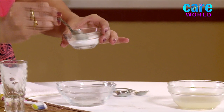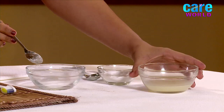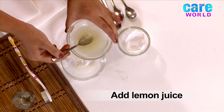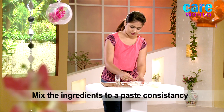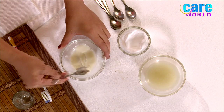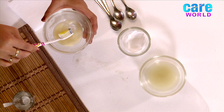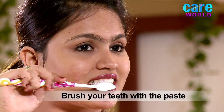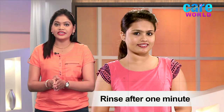Mix several teaspoons of baking soda with enough fresh lemon juice or water to make a paste. Put a good amount of paste onto your toothbrush and apply. Leave the paste for 1 minute and then rinse off, so as to avoid the acid affecting the enamel.